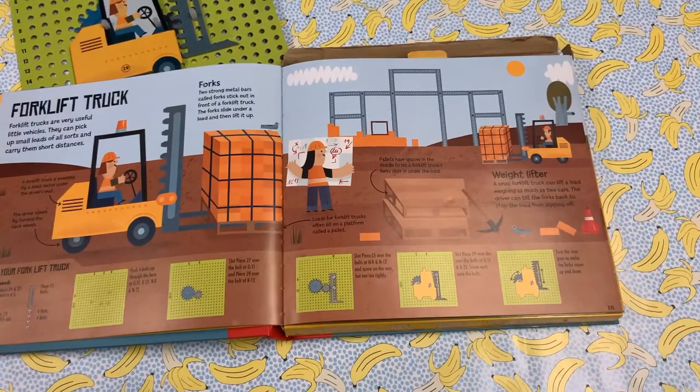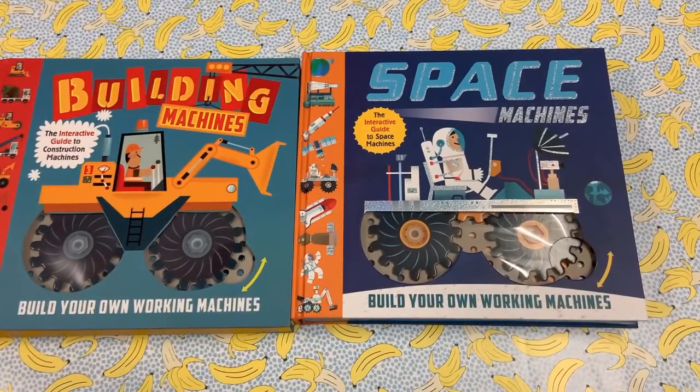What we love about this book is the instructions and also the detail — it's not just a digger, it's a forklift truck. If you like this, there's also Space Machines to explore. Both books are available for £14.99 from Whirligig Toys. We hope you like them.